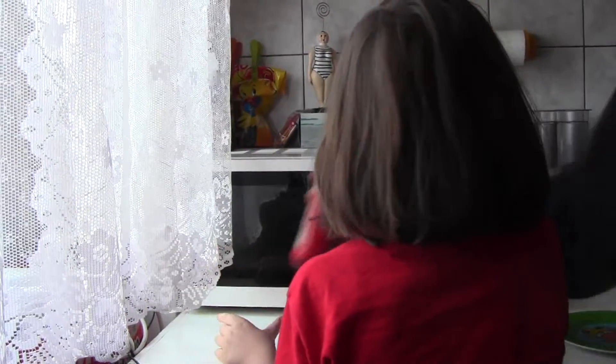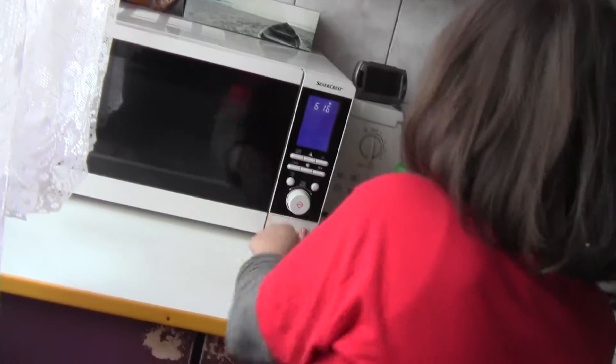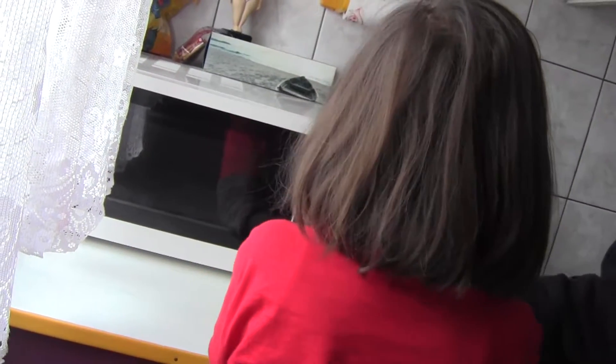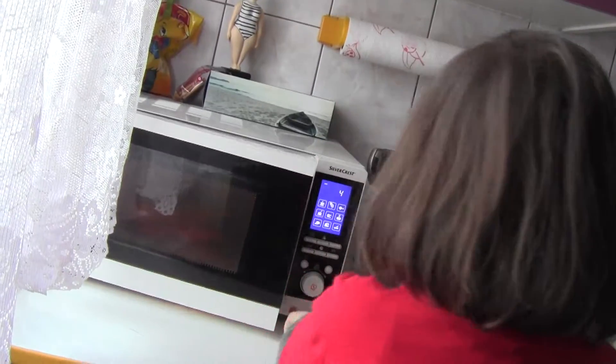Ale czekaj, Mateusz, no nie możesz tu mieć coś jak dźwiczki chcesz otworzyć, tak? No, teraz otwórz. Tu. No wiem. Nie z tej strony. Na sobie zabawkę. Mateuszku, tutaj musisz nacisnąć, nie tu. No.